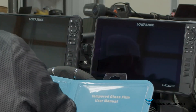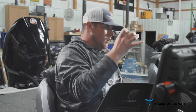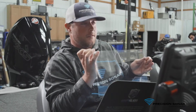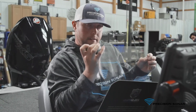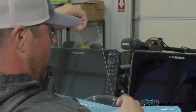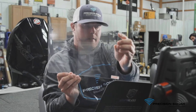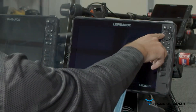Next thing you want to do is take your screen protector and pull it out of the sleeve. These are all going to be custom fit, so no matter if you're doing a Helix, a Garmin, or a Lowrance, this is custom fit for your unit. It's only going to fit one way. As you can see on the Lowrance, this one's got the little notch in it for your control buttons.